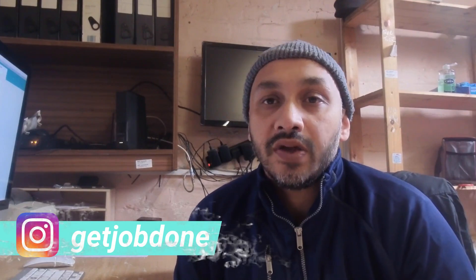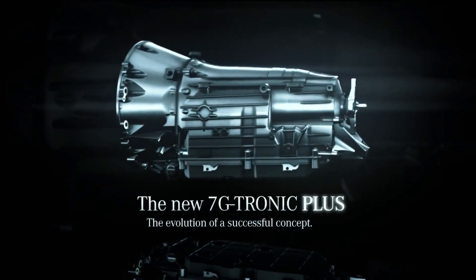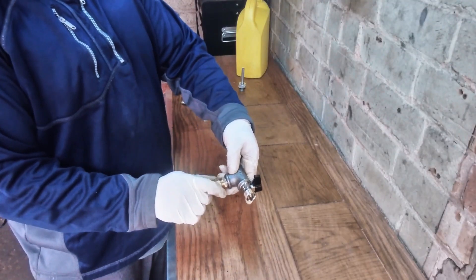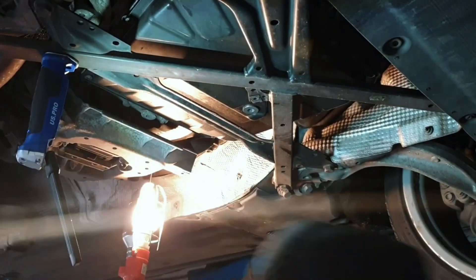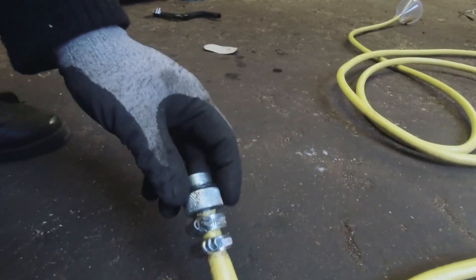Welcome back. Today I'm going to show you how to make a filling device for under 10 pounds in the UK to fill automatic gearboxes — it could be the Audi S-Tronic, Mercedes M-Tronic, Mercedes G-Tronic, BMW M-Tronic, or any DCT, CVT, or DSG gearboxes. It's a gearbox filling tool that is very effective, creates no waste, and does the job as well as tools costing 100 pounds.